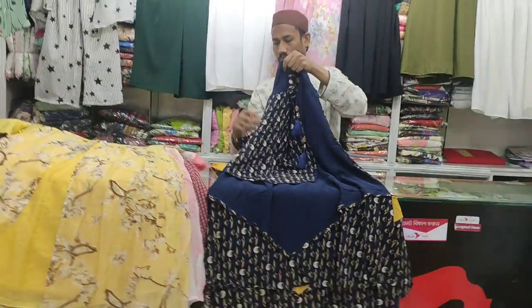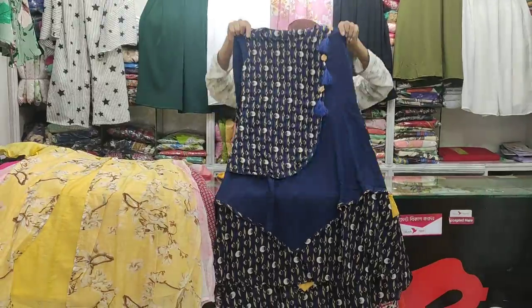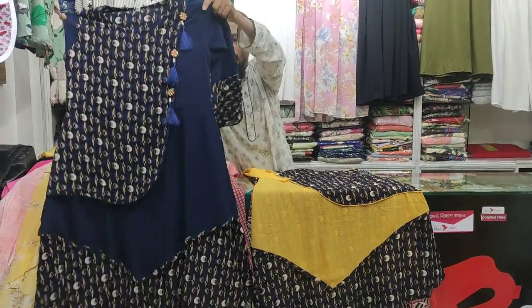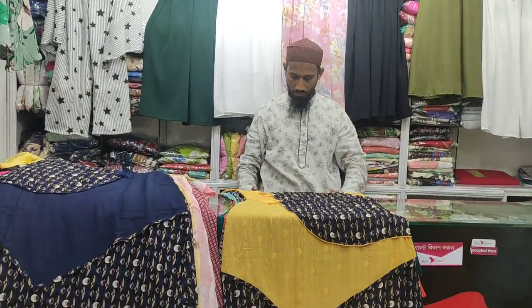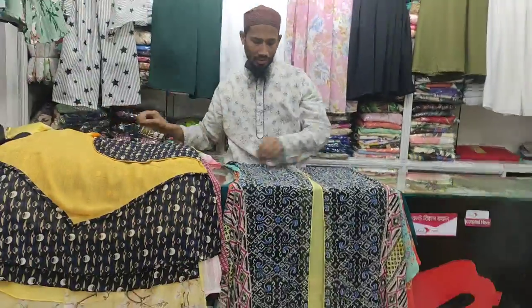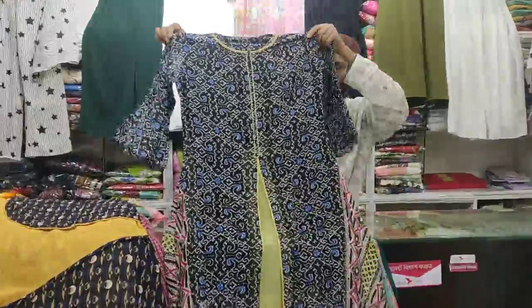Here we have another color — this one is a print. How much is it? It is 38-40 in size. The price is $1,000. This design is very nice.